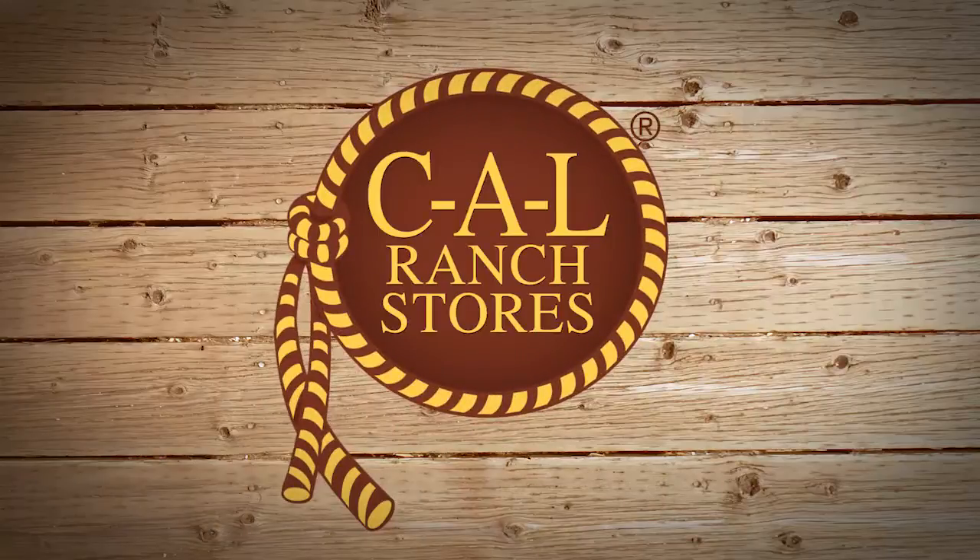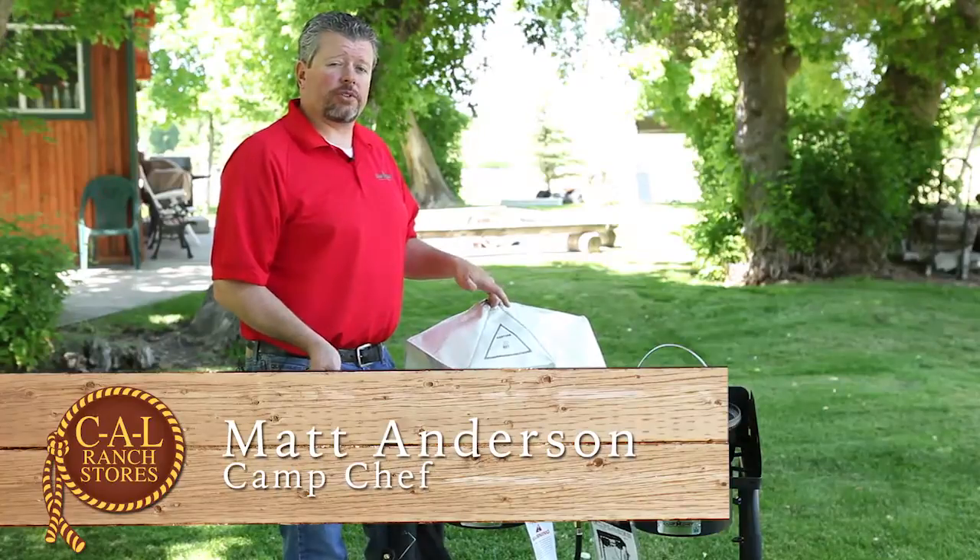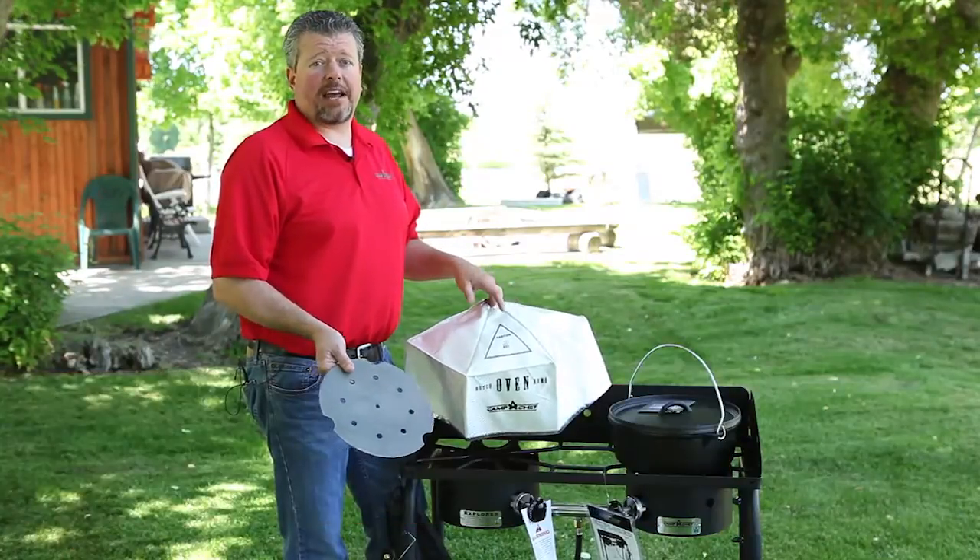Another great way to utilize the power of your Camp Chef stove is Dutch oven cooking. You don't have to wait for the charcoals to light, or worry about keeping them lit when it's raining.